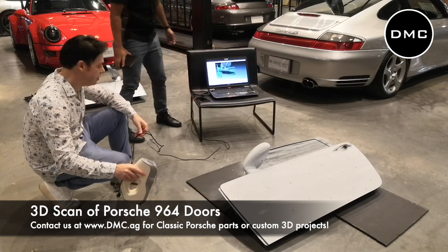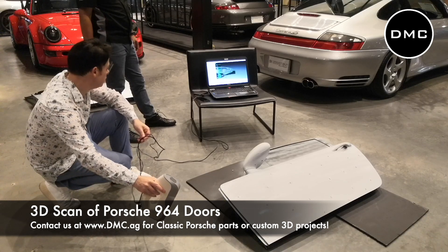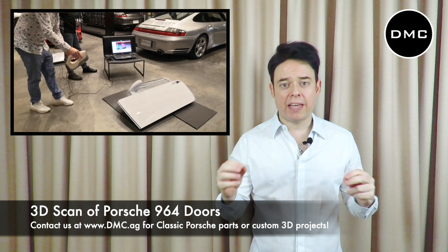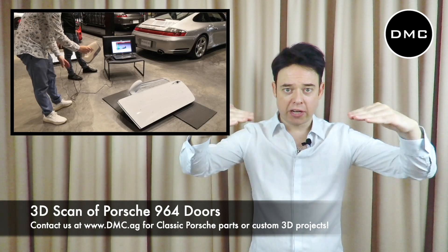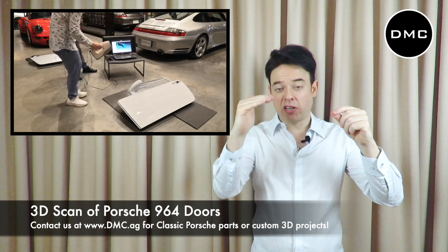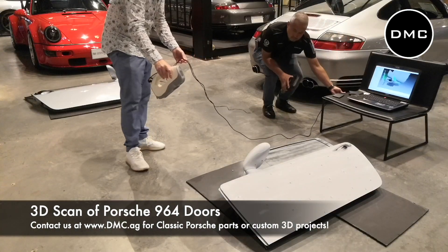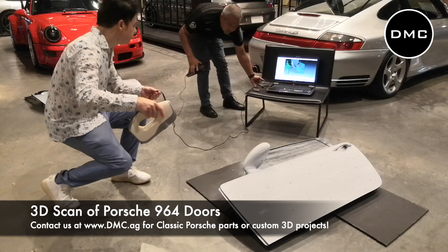If you look at the picture, there's a 964 in the background, and also the two doors here at the front — you can see they're white, and these are the items we're scanning today. Before we can actually do a scan, there are a couple of things to do first. A 3D scanner typically works with light or laser projected onto the surface. It's not just one light image — the light also contains certain textures. For example, a laser line projected on a flat surface shows up as a straight line, but if the surface has a curve, the line curves too, and that's how the camera of the 3D scanner determines the three-dimensional shape.